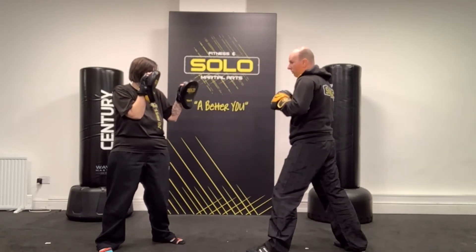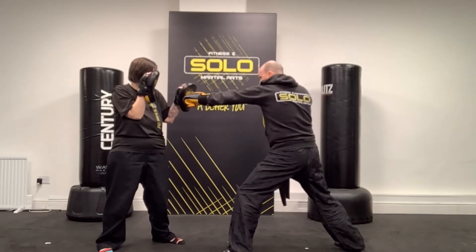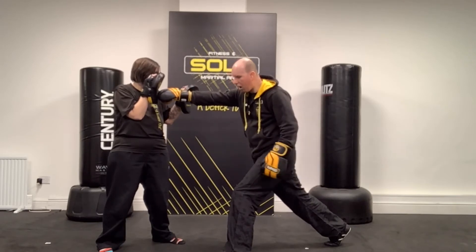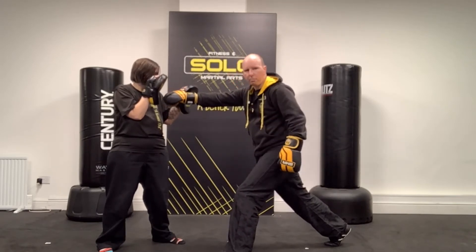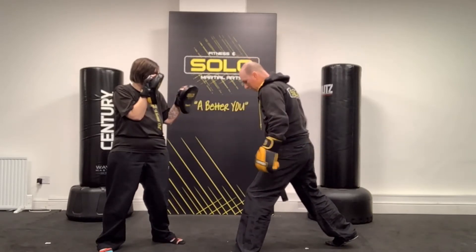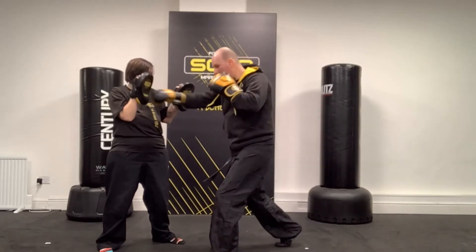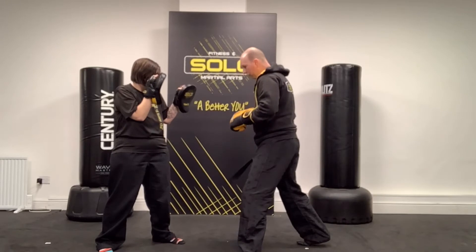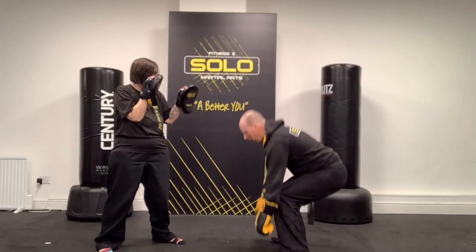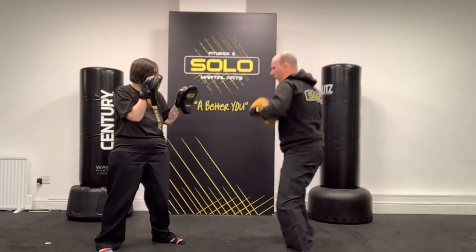Sometimes when we want to go with a jab-cross, if I do a step jab and then try to fire the cross from here, one, I'm unstable, and two, my legs are too wide apart. From here I can't drive the power up and through my glutes and through my legs. What you always want is your feet underneath you so you can access your glutes and your hamstrings and get full power. You're stable, and you can push off the floor — it's a bit like Olympic lifting. You need the power underneath you to drive it. If your legs are too far apart, you just can't.